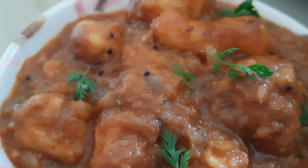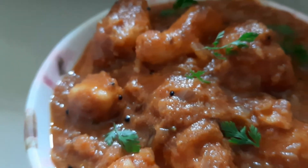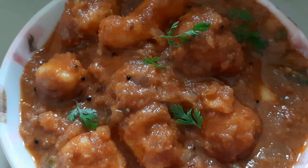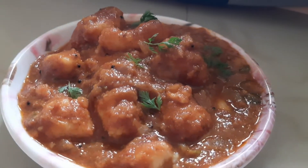Hello friends, welcome back to my channel, Voss Whisk Kitchen Specials. In today's video, we are going to prepare the chemagadda pulusu. This chemagadda pulusu is very good. So, let's get ready for this video.